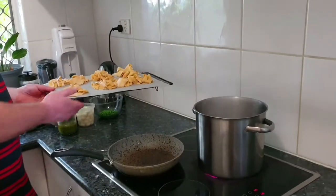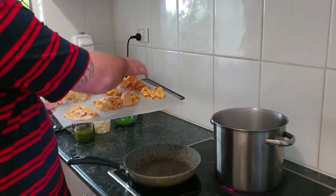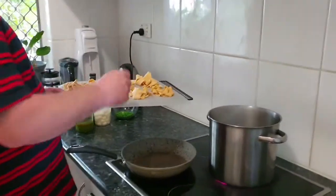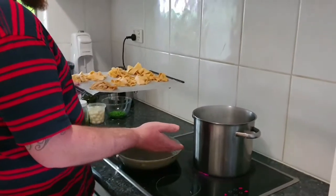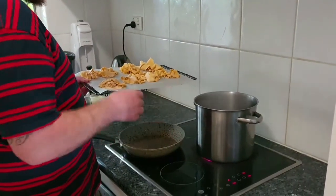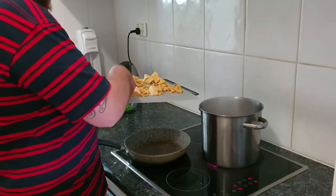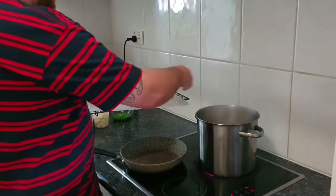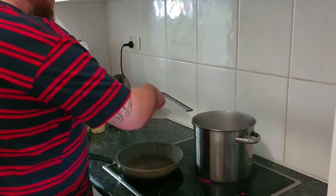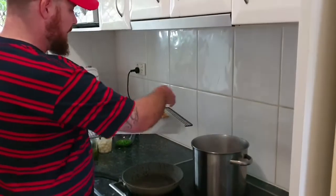I've finished cutting and portioning up all of my pasta — it's all in its nice little bowls. I've just got a pot of water on that's come up to the boil with a little bit of salt, just a pinch to season the water for the pasta. So now I'm just going to chuck it in.